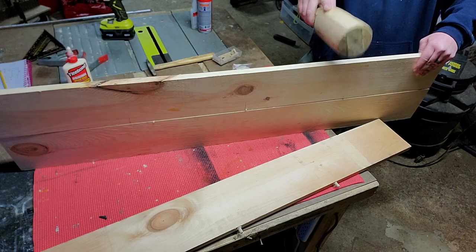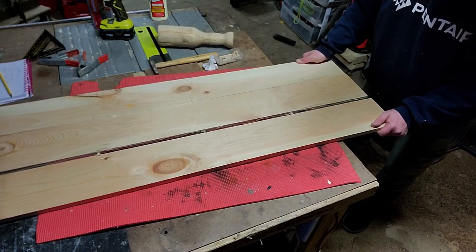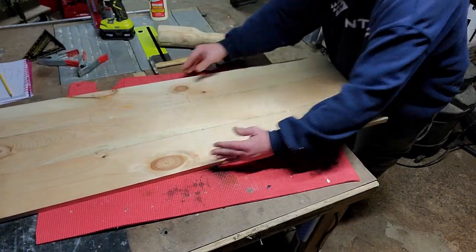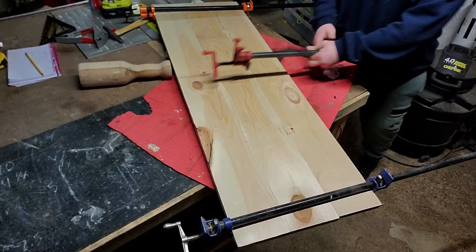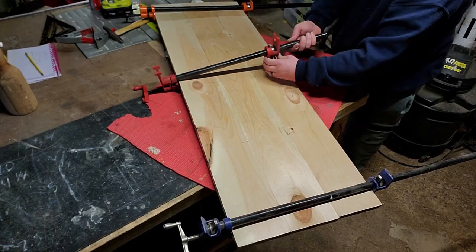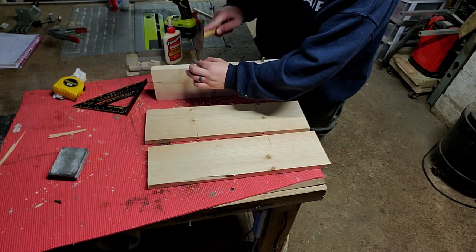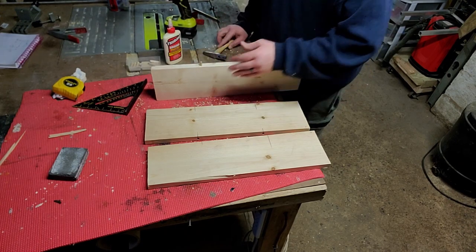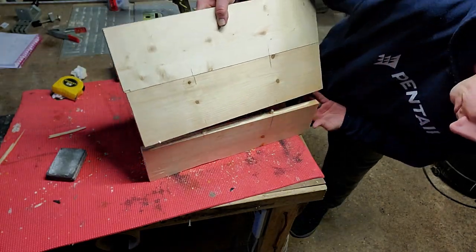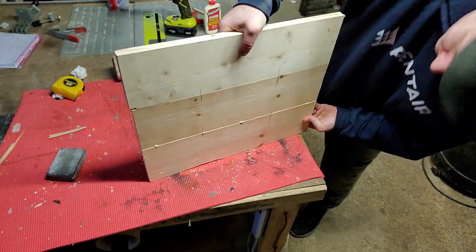I glue everything, push it together, and then use clamps to secure it overnight. I do two tabletops: one small piece at two feet and one long piece at four feet. I do the same thing for the long piece — glue them up and then leave them to set overnight.